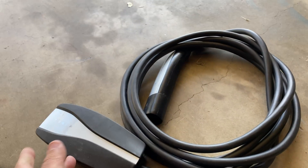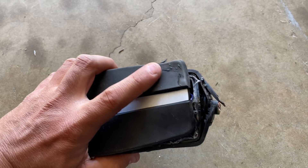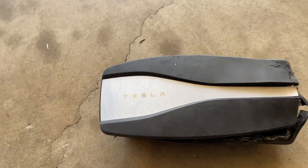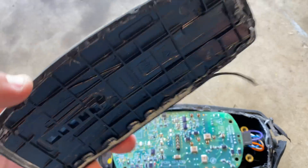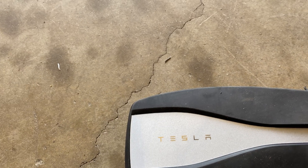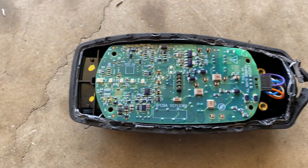Here we go, let's break it down and see what's inside. I have another one that was faulty so I've already taken it apart. It's got this molded plastic in here — it's glued together, so you won't be able to take it apart without destroying it. It's got these little lights in here that light up the word Tesla with either red or green, depending on whether there's an issue or if it's good to charge.